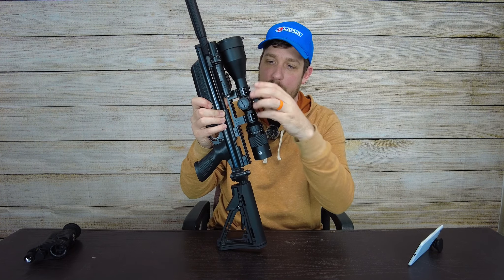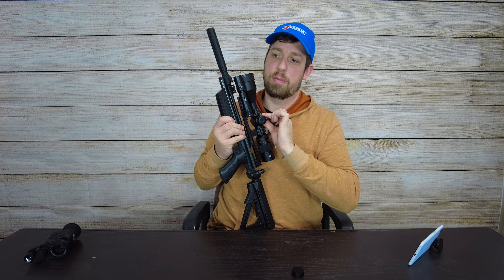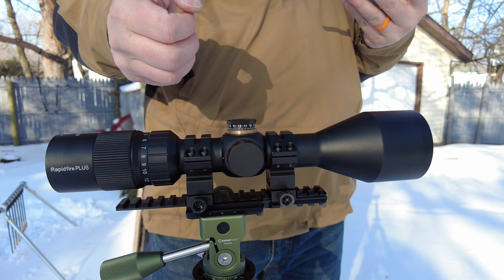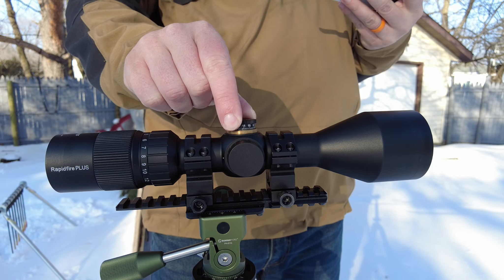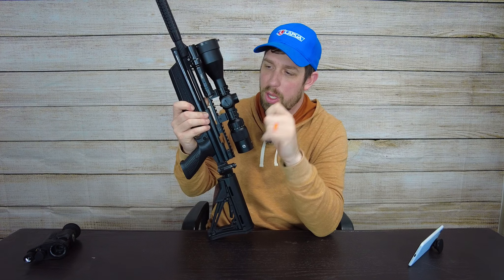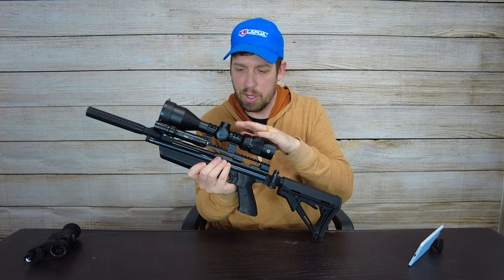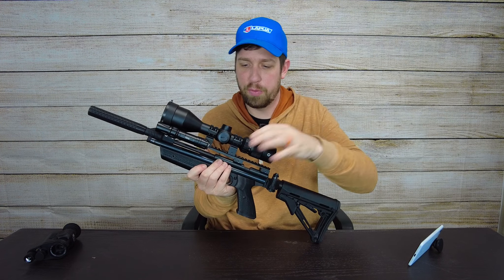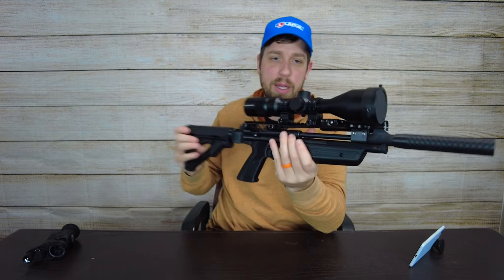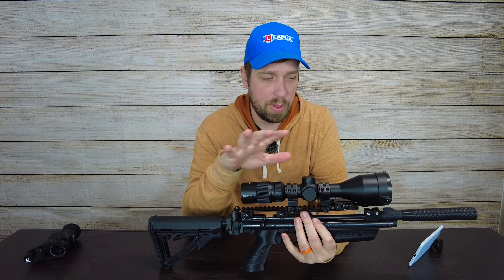All the dials — the illumination, the parallax — are nice and tactile with a good throw. The parallax actually has a kind of flange or flare to the dial with a texture to it, and I like that a lot. It seems like they put some thought into it, so I want to complement them on that part of the optic as well.